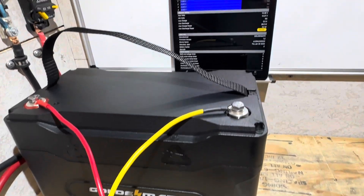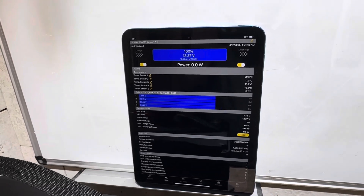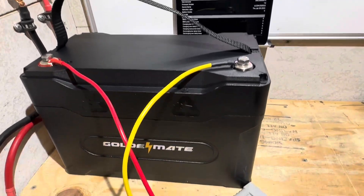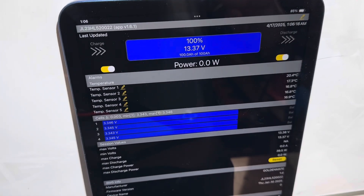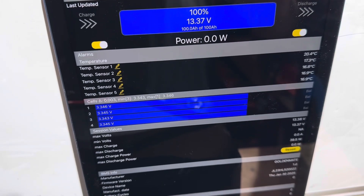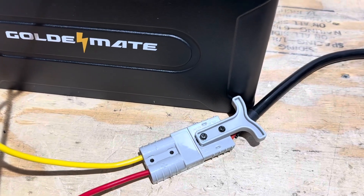This Golden Mate has Bluetooth, so we'll be using Bluetooth throughout today's test to show you the battery's performance. You can see the battery is already at 100% state of charge — I charged it a couple of days ago — but I'm going to hook the charger back up to top it off and make sure I get all the capacity I can. We have five temperature sensors on this Golden Mate Sirius 100B, and there's your cell data right there — pretty even right now.